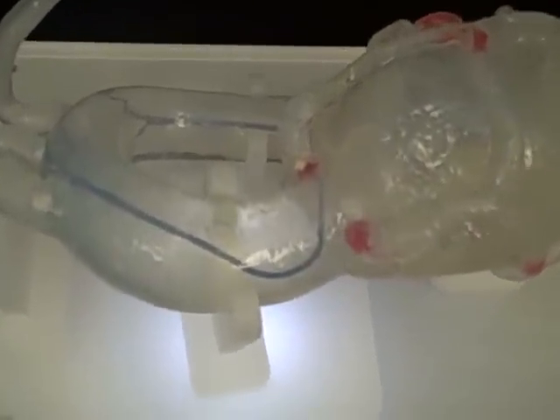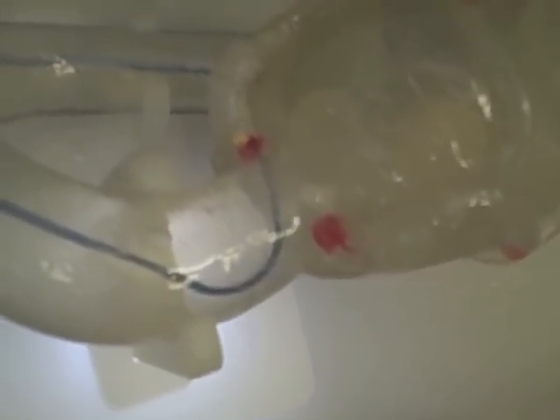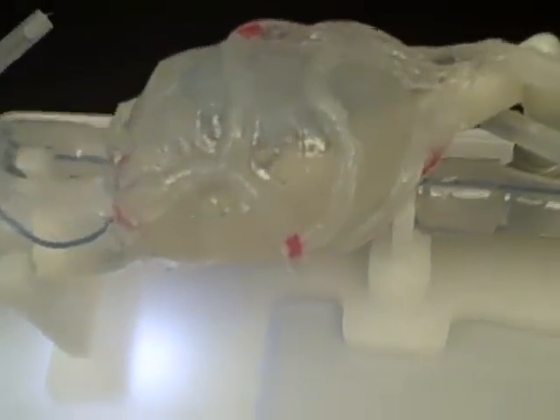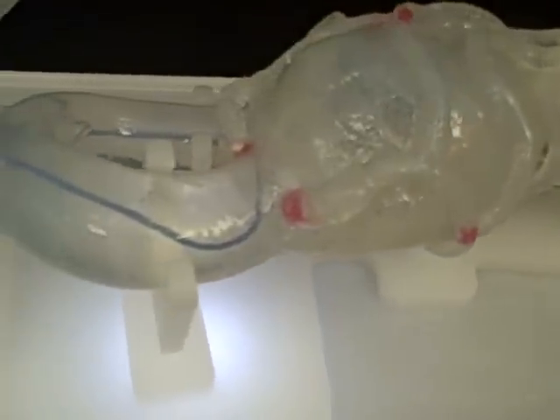Here's a guiding catheter inserted into the model and it's actually in the left coronary. The red marks on the two mains are actually targets for getting into the left and the right takeoffs. And then also throughout the left and right coronaries are different lesions. Lesions can be placed anywhere in any size stenosis.